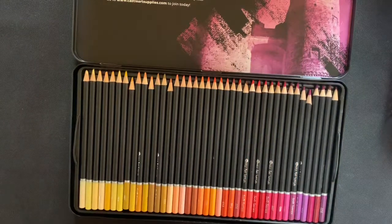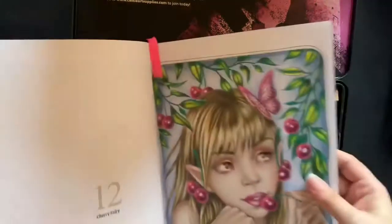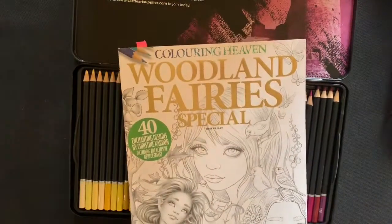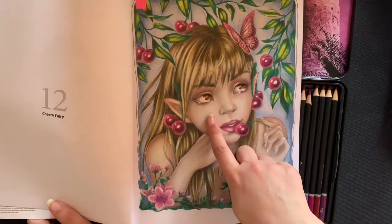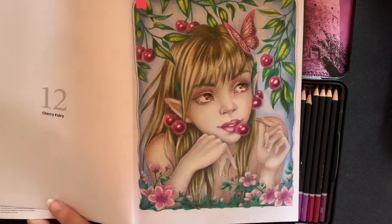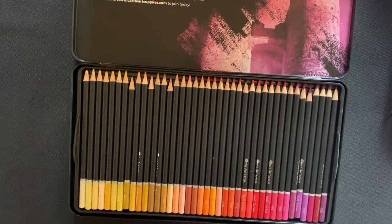Here's another page I did - that's from Woodland Fairies Coloring Haven Special. I used Prismacolors for the skin and the rest is done with Castle Art pencils. I really do enjoy working with the Castle Arts and I can tell I'm going to be using them a lot to save my Prismacolor pencils.